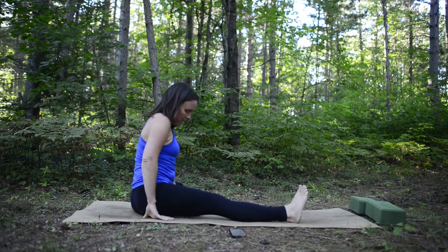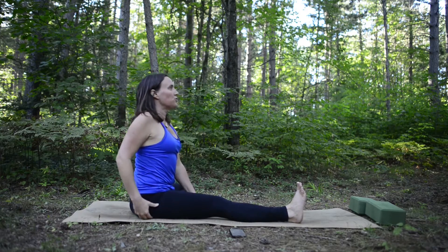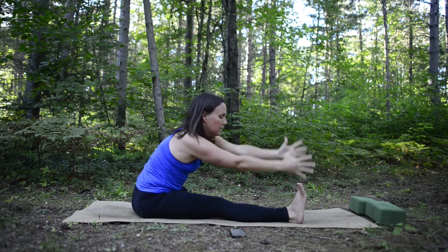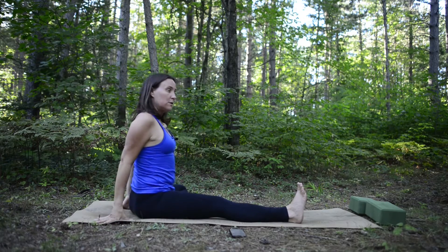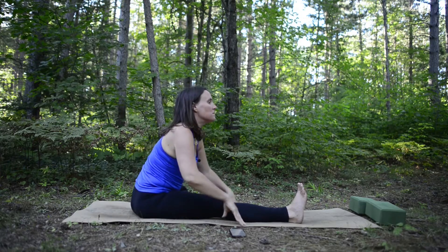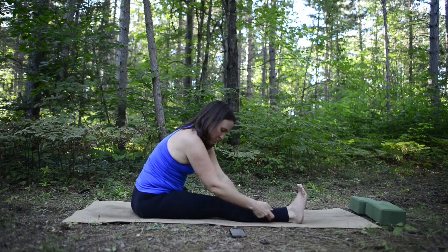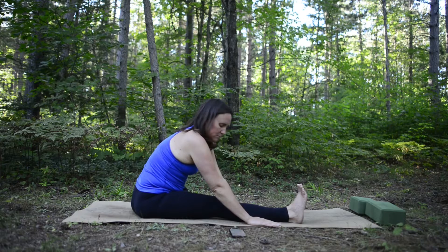Inhale and come back up, then switch to the other side. Stretch the right leg out and bend the left leg in — left sole of your foot to the right inner thigh. Inhale, get tall, reach up toward the sky. Stretch forward any amount that works for you — could be upright, a slight bend, or further. Try to keep your right foot flexed to get that nice hamstring stretch. Breathe here.